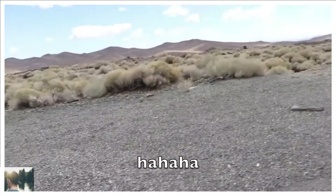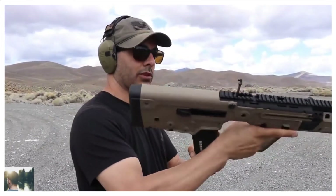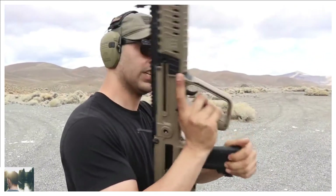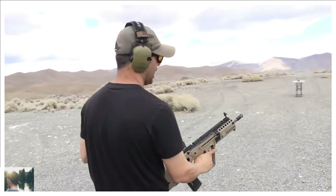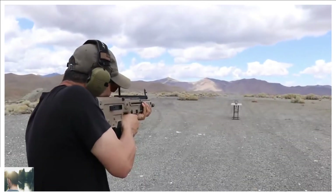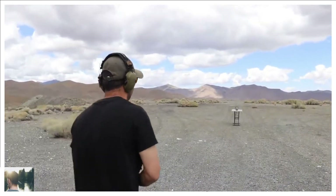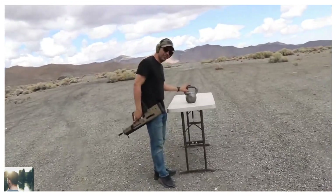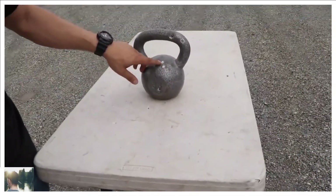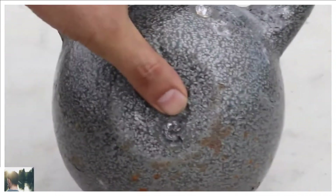Tavor X95, sent to us by Gun Prime. This bad boy sits right in there. I'm using 5.56 green tips. Charging handle, iron sights — this thing is so nice and compact. Did I hit it? I barely hit it. The first two went too high, kind of just scraping it. Then I brought it down on the third one.